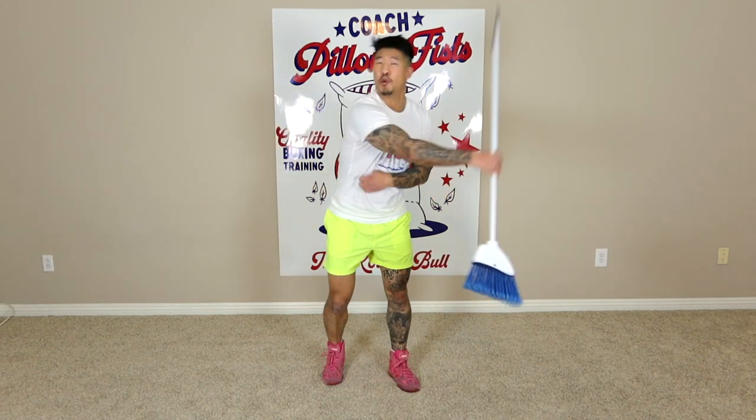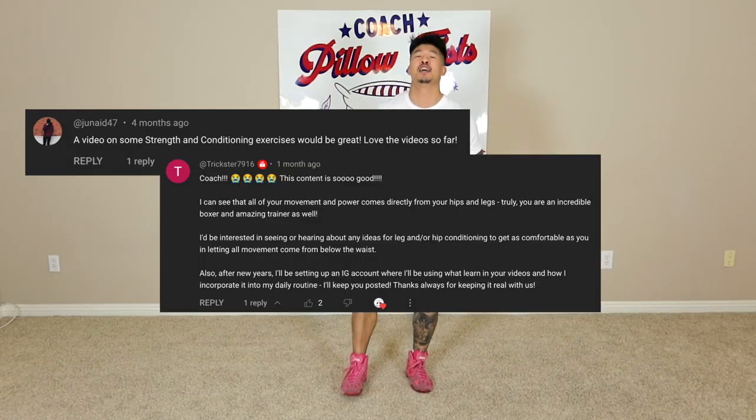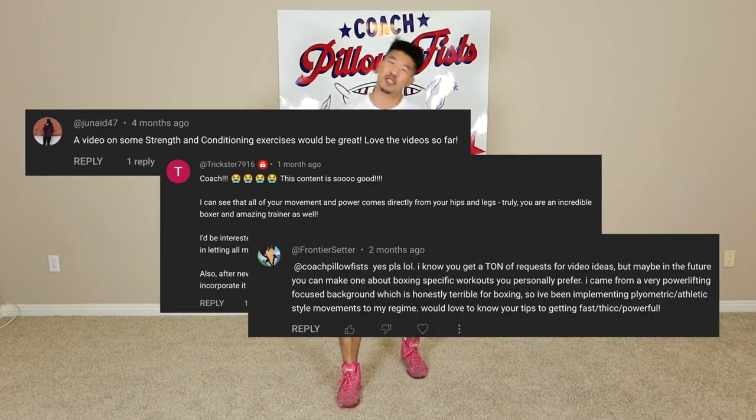Hey guys, Coach Pillowfist here. Today I'm going to give you guys exercises to build your leg muscles for boxing using a broom, stick, or barbell. Special thanks to the members Junade, Trickster, and Frontier Center for requesting this topic.